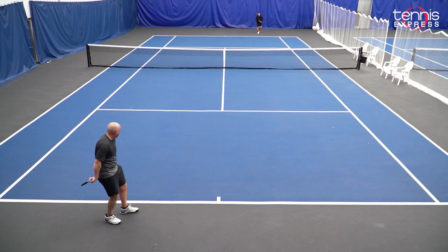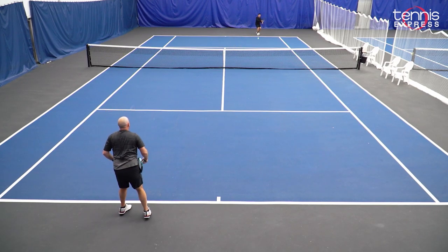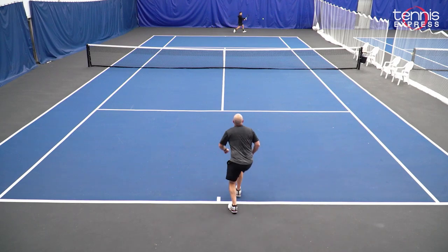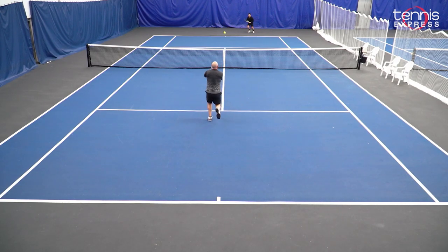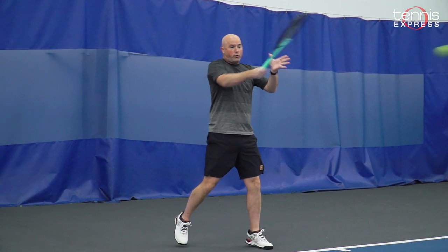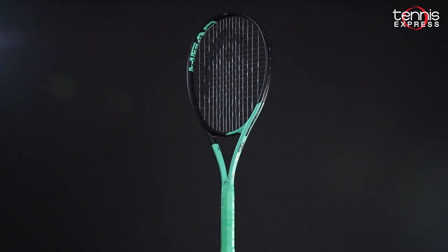I recommend the Boom Team to any player that enjoyed hitting with the Boom MP or maybe the Boom Pro, but just wants a little bit more power, but still a pretty crisp feel that helps them feel dialed into their shots at contact. All in all, the Boom Team is a welcome addition to the Boom line. It offers the most power of any of the frames, and the 9.7 ounce unstrung weight makes it usable by beginners, advanced beginners, and intermediate players alike.